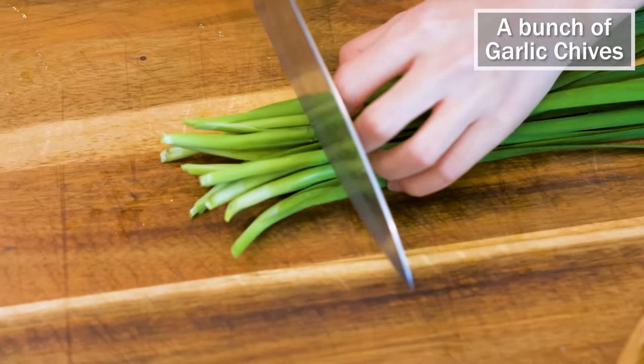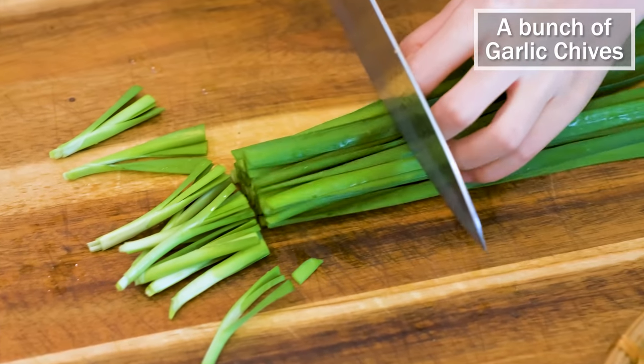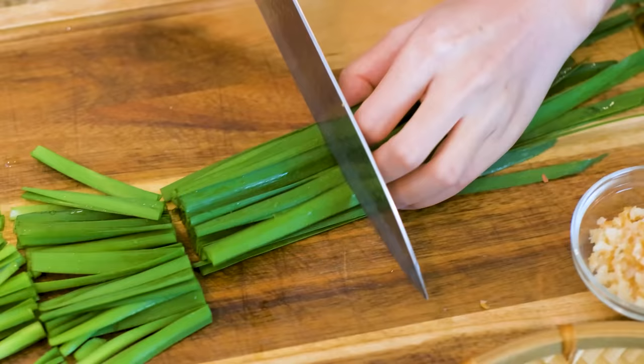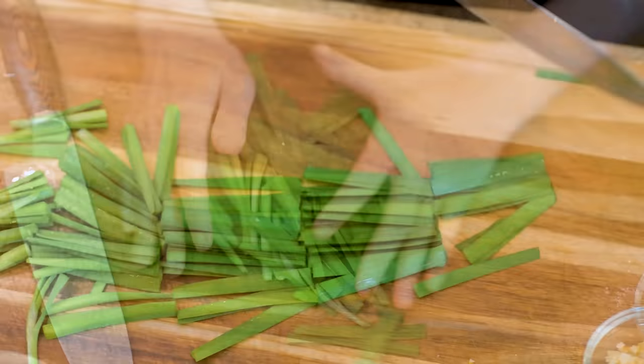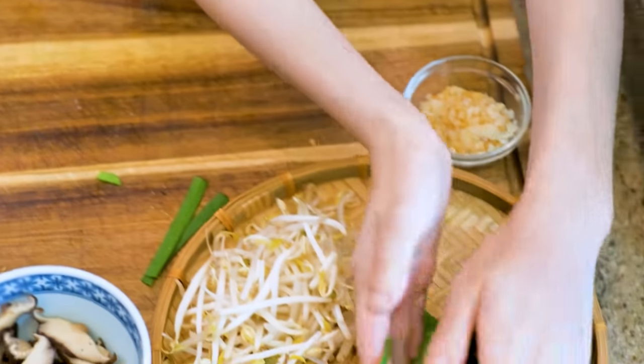These are garlic troughs. They look like green onions but the leaves are flat and they have a garlicky smell — that is how they got the name. Cut them into 2-inch long pieces.